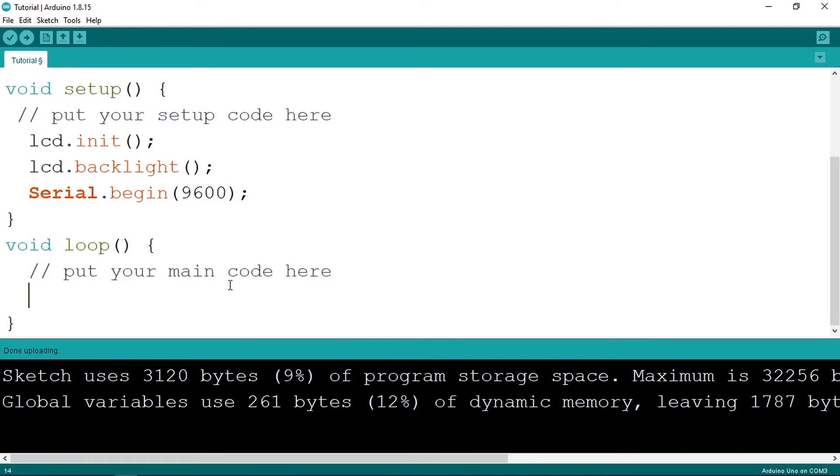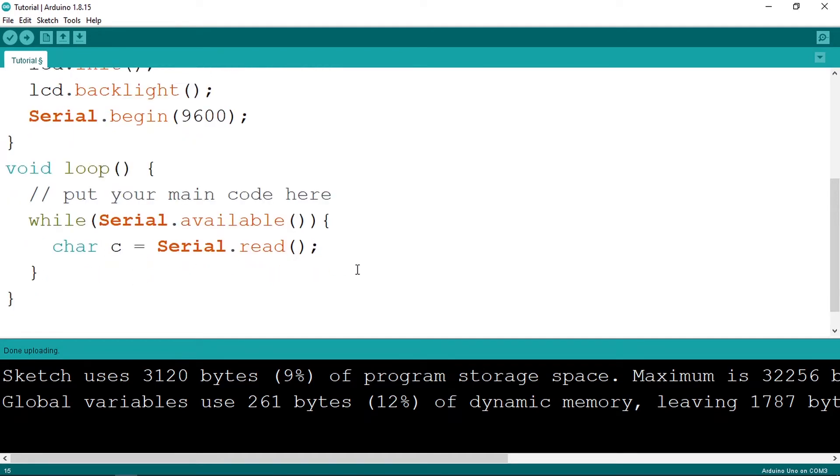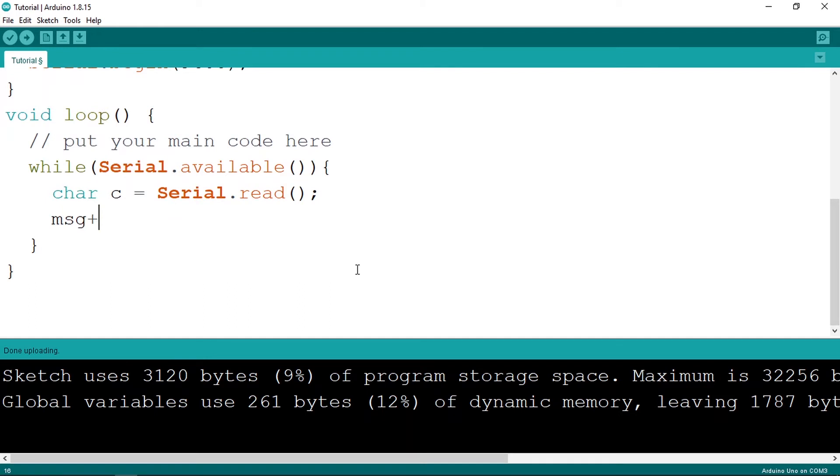We'll use a while loop: while serial.available() is true — meaning there are characters to read — we use serial.read() which returns one character. Store it in a char variable called c, then add it to the message string using msg += c. But there's one issue: serial.read() needs a little time to work properly, so we add a small delay of 10 milliseconds each time we read a character.